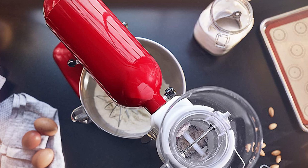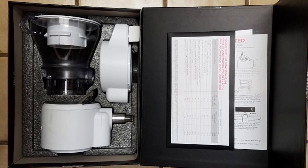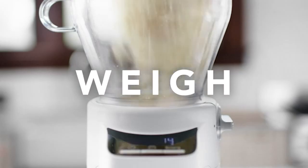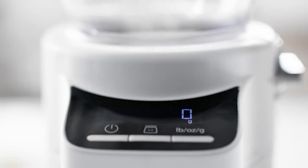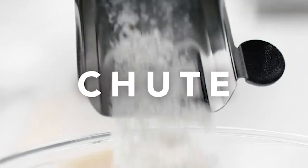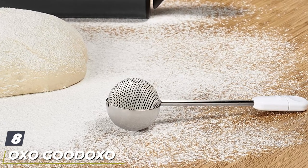The hopper holds up to four cups of flour or similar dry ingredients but can easily be reloaded for bigger recipes. The scale can be used on its own to measure all your baking ingredients, and the kit includes a top plate for the scale when you're using it on your counter. A storage case is included as well, so you can keep all the parts neatly together when not in use.